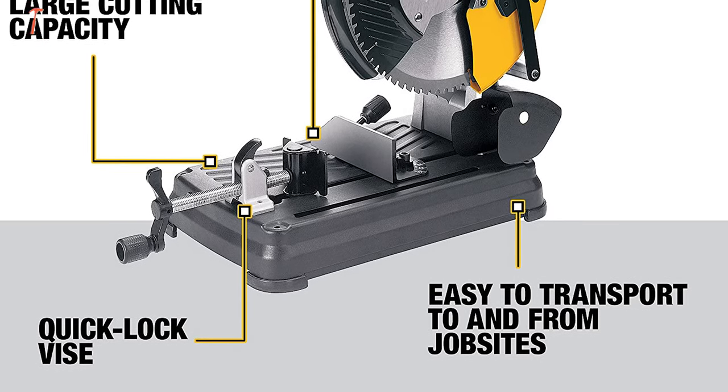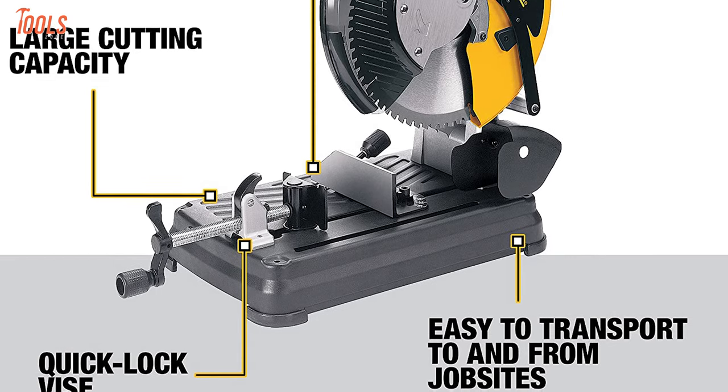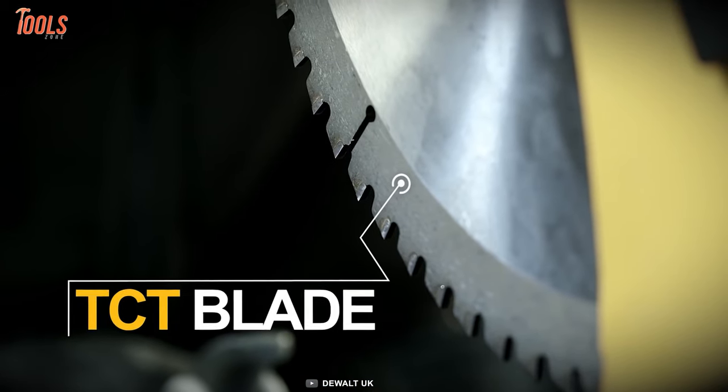Overall, the DeWalt DW872 outshines due to its faster cutting capabilities and substantial cutting depth, which can be a beneficial choice for any metalworker.